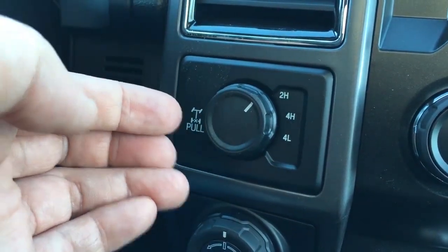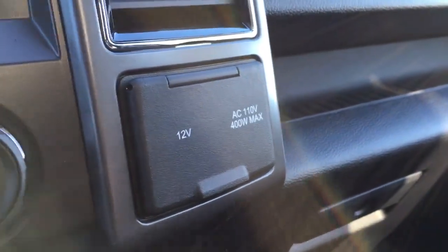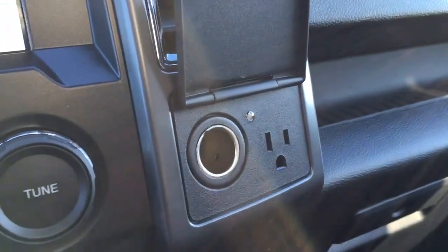You can electronically lock your rear differential by pulling that out, and unlock it when you push it in. Off to the right, we do have two power outlets, one 12-volt DC and one AC 110.